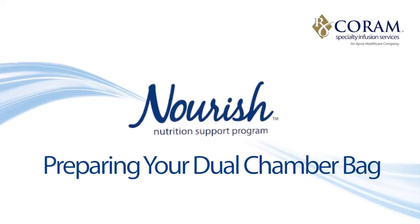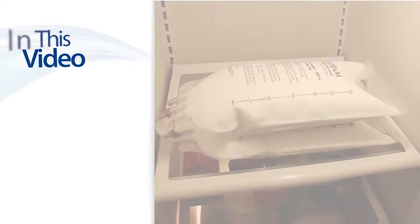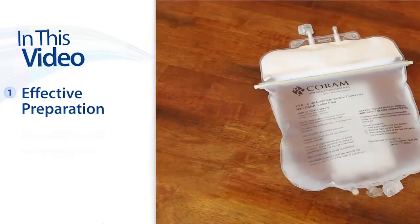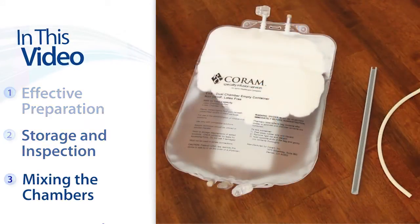The following tutorial will show you how to prepare your dual chamber bag. This tutorial includes the following sections: effective preparation, storage and inspection, and mixing the chambers.